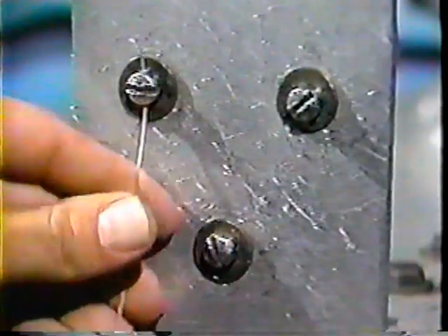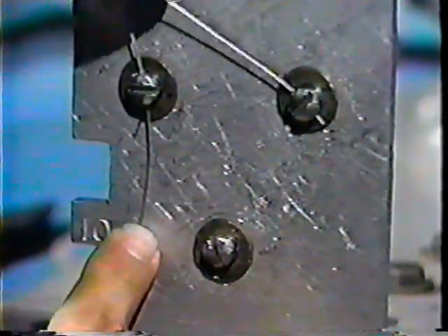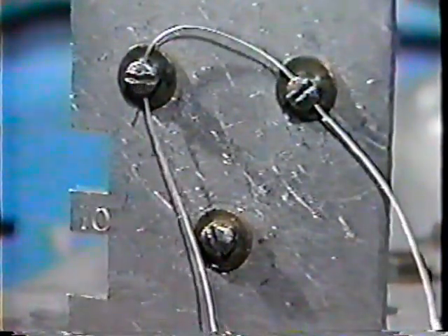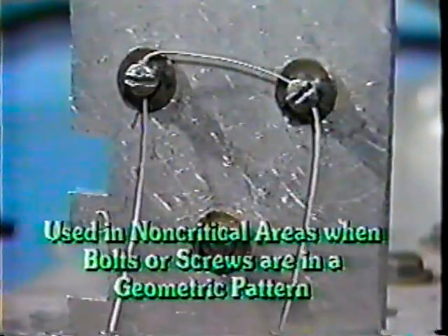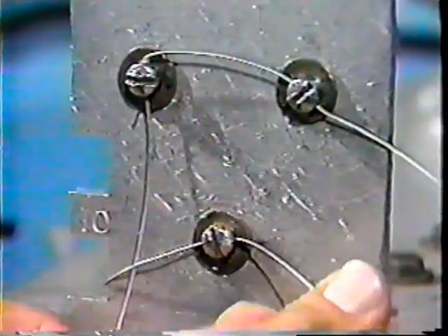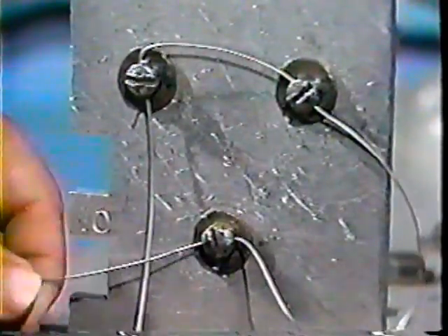Besides the double twist method of lock wiring, you may sometimes use the single wire method of applying safeties. This is the process of lacing one bolt to another in a non-twist manner. The single wire method, under certain circumstances, may be used in non-critical areas when you have small cap screws or bolts grouped together in a closed geometric pattern — a square, rectangle, circle, or triangle. It is particularly useful when you have small screws in places hard to reach.